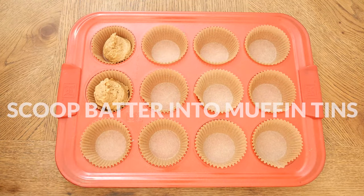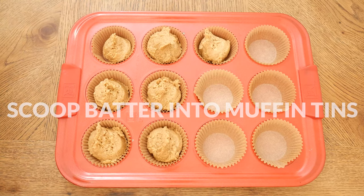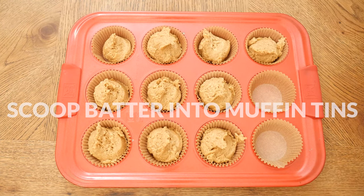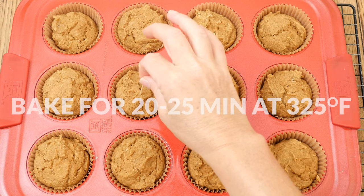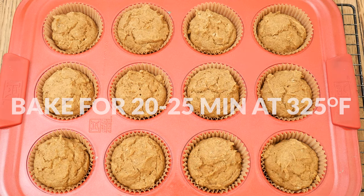In a lined or greased muffin tin, scoop out batter evenly into 12 cups — I like to use an ice cream scooper to do this. In a 325-degree preheated oven, bake for about 20 to 25 minutes, or until a toothpick comes out clean when inserted in the middle.